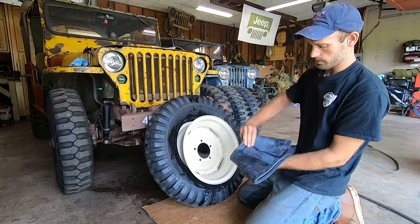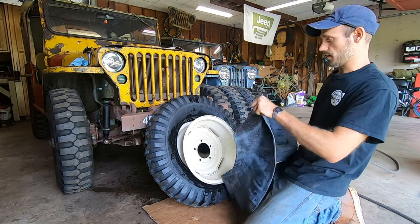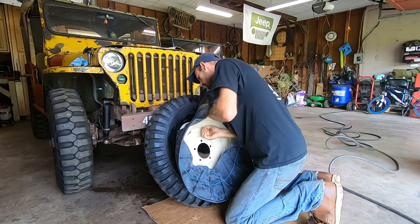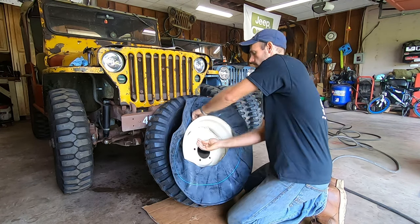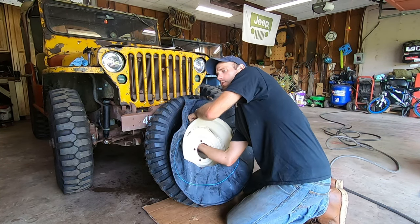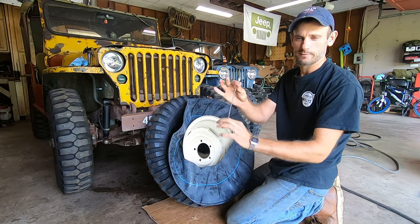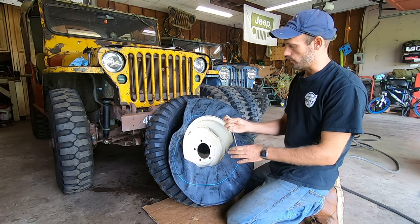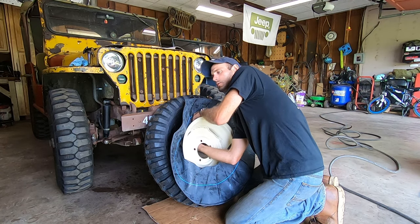Get your tube. Some people like to put air in them — that's up to you, I don't. Throw it over the wheel. Start the stem through the valve stem hole. Reach through, take the cap off. I like having some sort of valve stem tool that has something to grab onto, because as we do this, that tube might try to fall inside the wheel. So I'm attaching the valve stem tool to the valve.